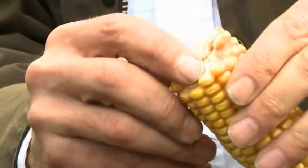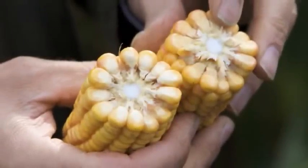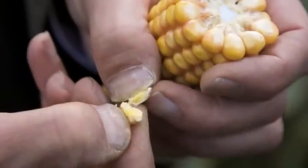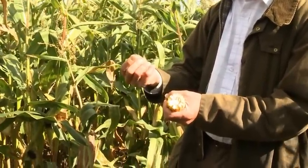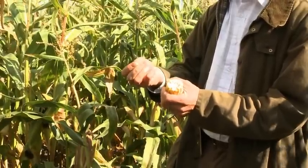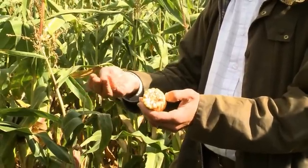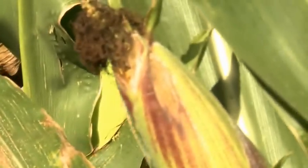The milk line has progressed at least three-quarters of the way down, if not getting onto fully filled. Squeezing some kernels, there's barely anything coming out at all. Breaking one in half, you can see the entire kernel is now full of starch — ideal for feeding to cows. That's slowly degradable in the rumen, providing the energy, and that's why maize is so good for the cows. Cob dry matter is around 55%, the stem around 25%, giving an overall dry matter of around 30% — ideal for harvesting.